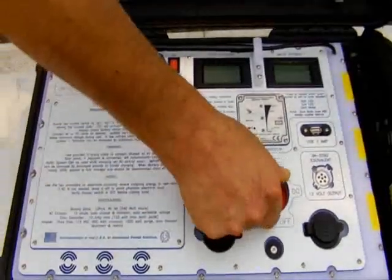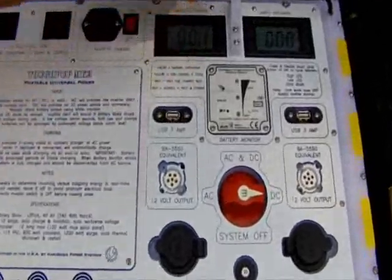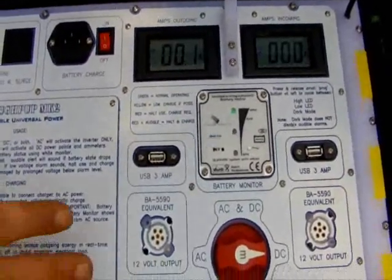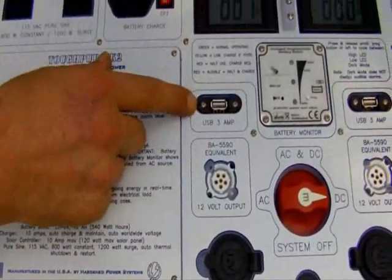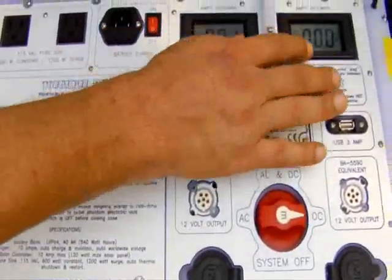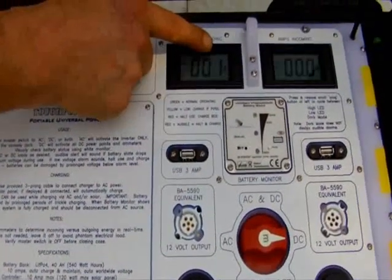If we power the system up to DC only, you see these meters pop up. One of them is outgoing amps, the other is incoming amps. Thanks to the high-power USBs, which are three amps each, those DC-to-DC converters have become energized. There's a very tiny amount of drain associated with the battery monitor and the meters, but all that stuff together is pulling about 0.1 amps out of the system.